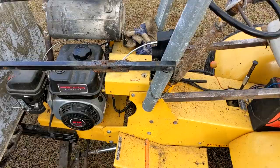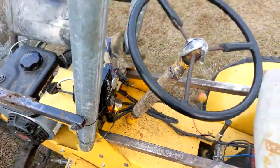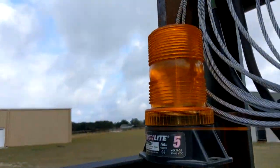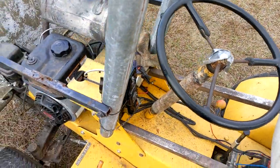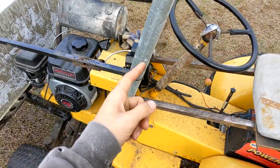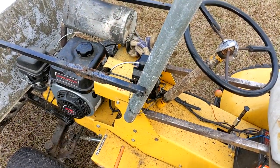It has a key ignition switch with an indicator light, and of course it has a safety blinking light right there. When you turn the key on, it sends power to the alternator and also allows the engine to start.